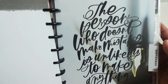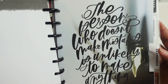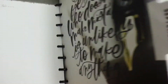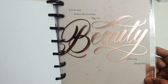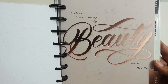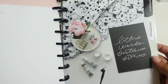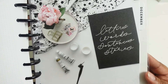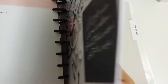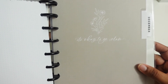September says, 'The person who doesn't make mistakes is unlikely to make anything.' For October: 'Trust the wait, embrace the uncertainty, enjoy the beauty of becoming.' November says, 'Letters, words, sentences, stories.' And last, December 2022 says, 'It's okay to go slow.'